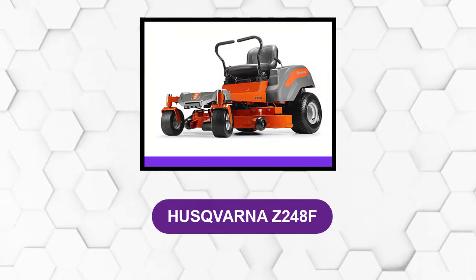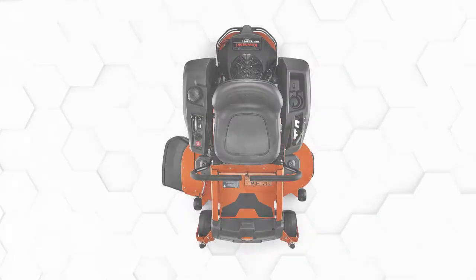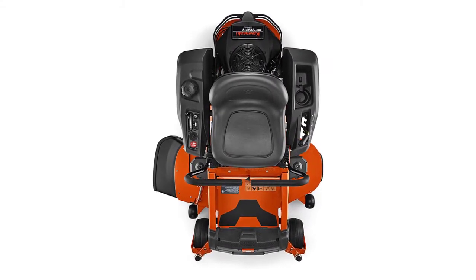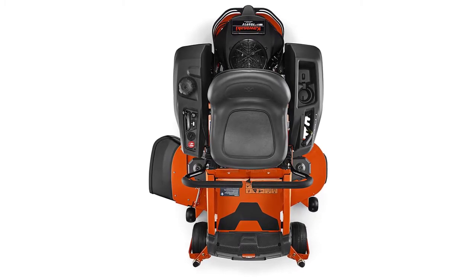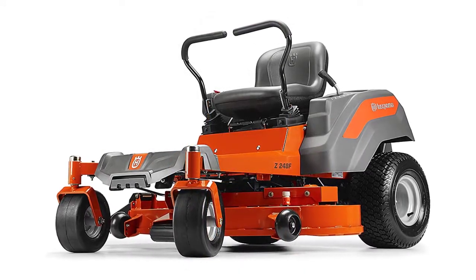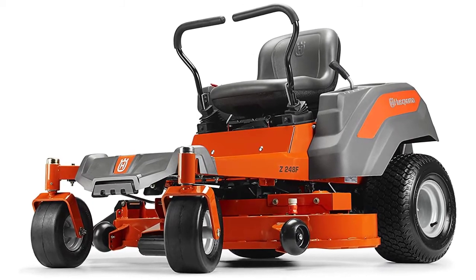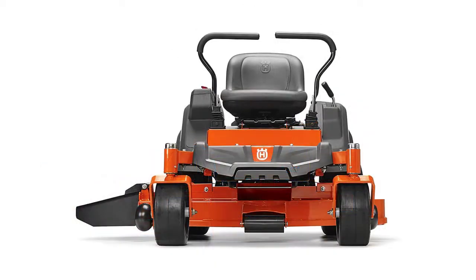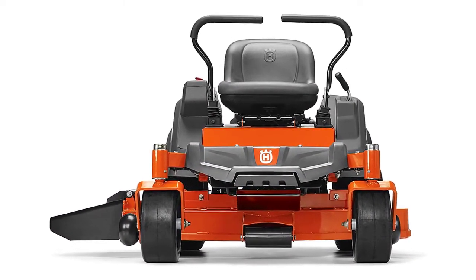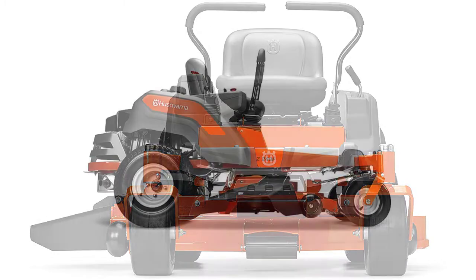At number 5: the Husqvarna Z248F. It's a consumer-grade lawn mower that can be used in small residential properties owing to its slightly smaller cutting deck. It works by mulching, discharging, and bagging the grass clippings. The blades are well-spaced to promote sufficient airflow so the clippings can be discharged properly. Its affordable price tag doesn't compromise its quality, as it still allows the user to trim grass in a quick and efficient manner. It's powered with a 21.5-horsepower Kawasaki engine that offers a maximum cutting speed of 6.5 miles per hour.